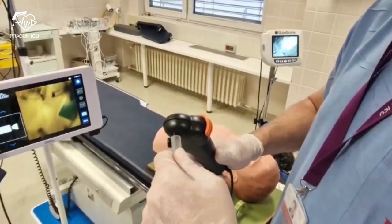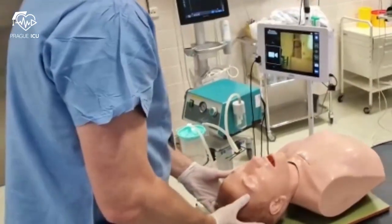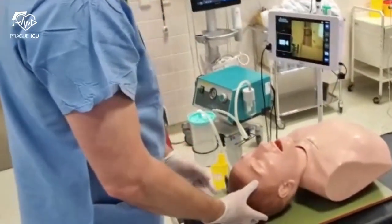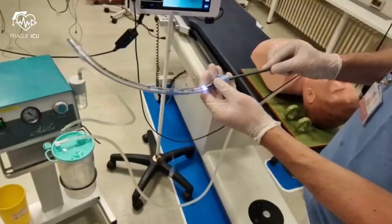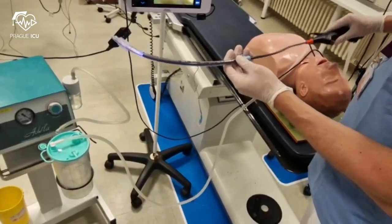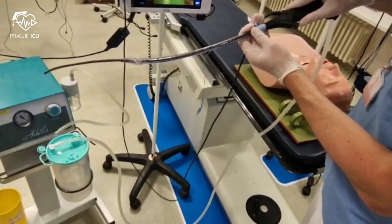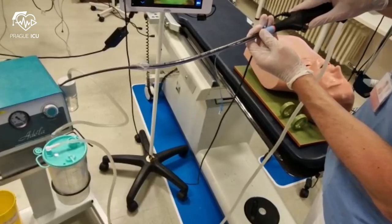After connecting suction to the bronchoscope, you are ready to go. Before the fiber optic intubation, hyperextend the head of the patient. Preload the lubricated ET tube on the very end of the fiber optic. Be aware that your ET tube needs to be at least 0.5 mm larger than the size of the bronchoscope.